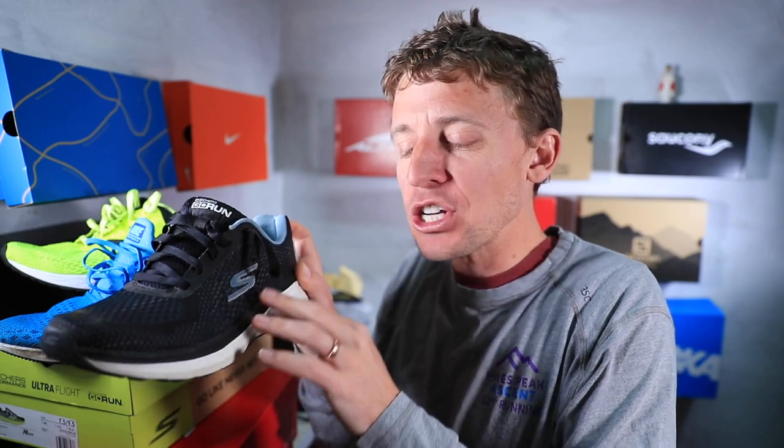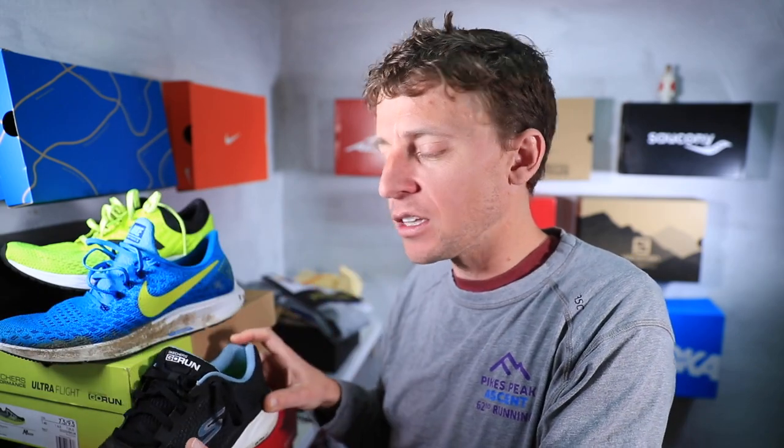There you have it — these are the three shoes I would recommend if you're looking to save a little money: the New Balance Zante 4, the Nike Pegasus 35, and the Skechers Go Run Ride 7. It actually looks pretty similar to this shoe I have here, but it's a little different. Everyone raves about the Go Run Ride 7 — I just need to get my hands on it sooner rather than later.